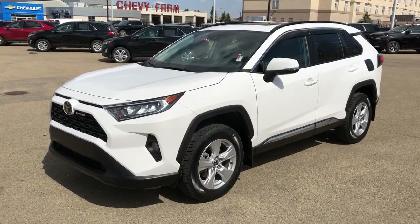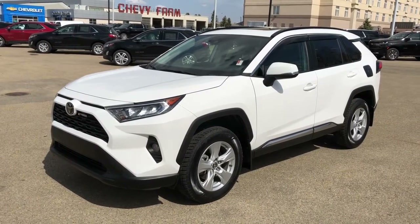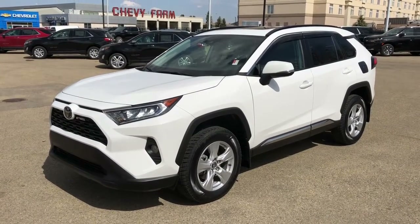This vehicle is featured in white metallic paint with alloy rims. We have all-wheel drive, rear privacy tint, sunroof, power liftgate, heated seats, heated steering wheel, and backup camera.